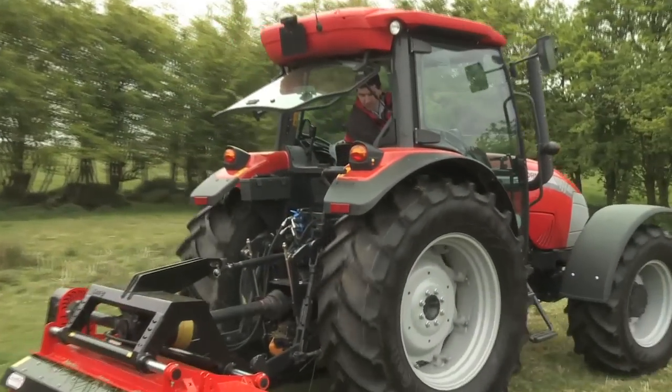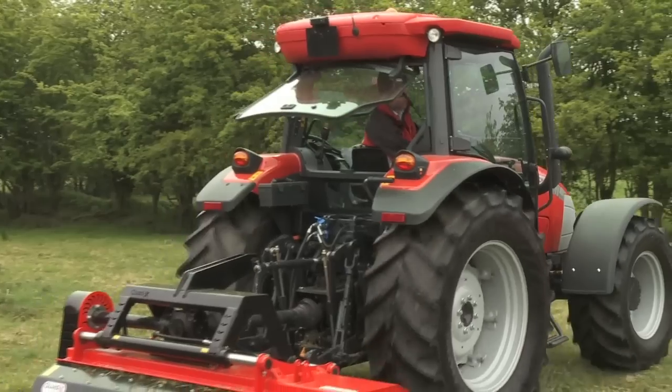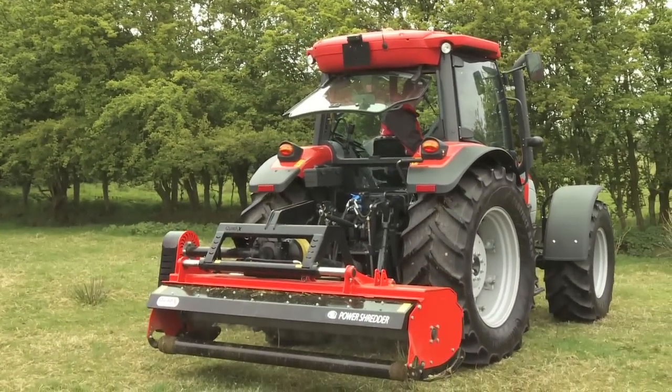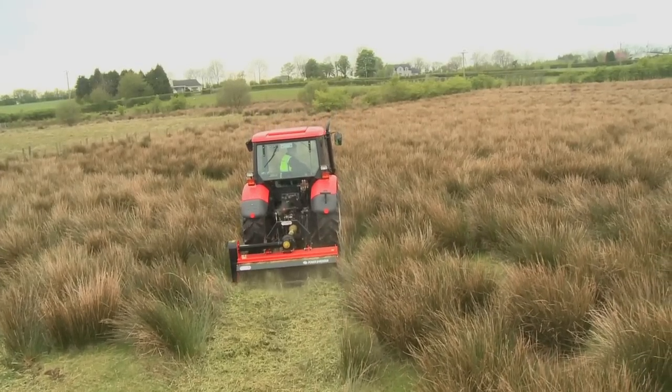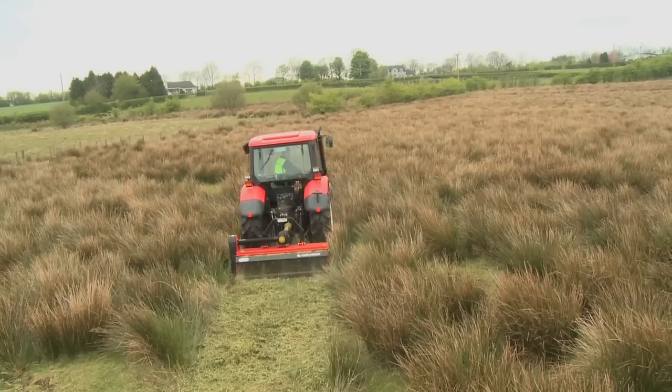The Quad X power shredder has been shown to reduce diesel costs by up to 12% compared to a tractor flail, thanks to less load on the engine and greater cutting efficiencies.